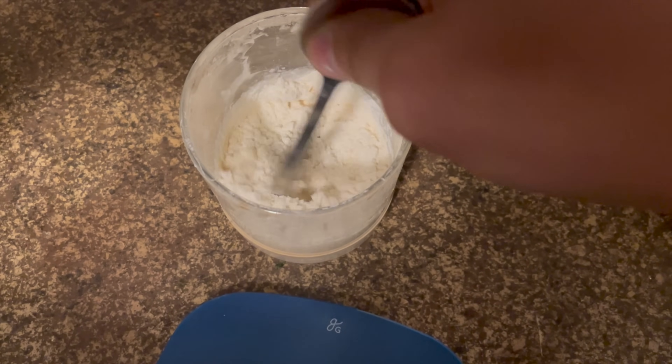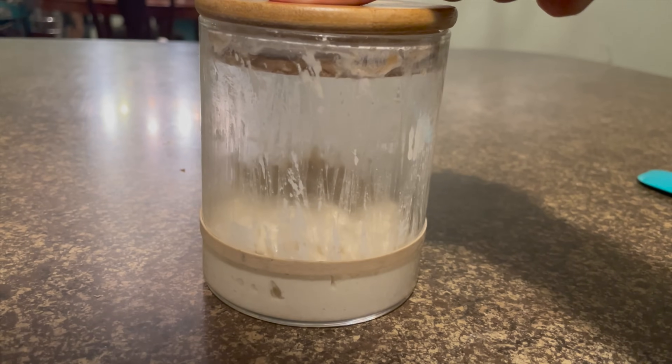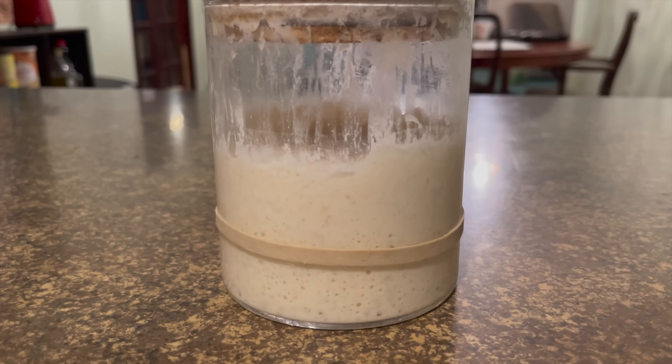I'm going to proof this bread much longer than I normally do during three stages of the bread baking process. I'm going to let the starter rise for a long time, let the dough bulk ferment for a long time, and it's going to have a long final proof.